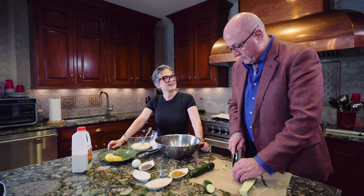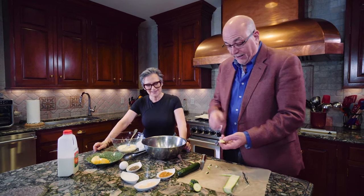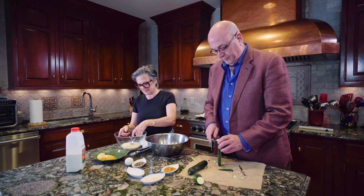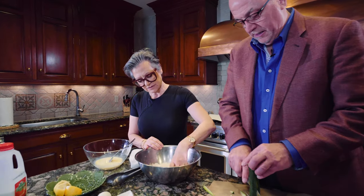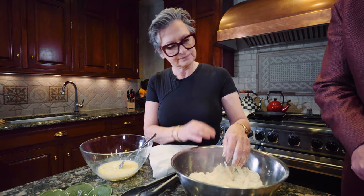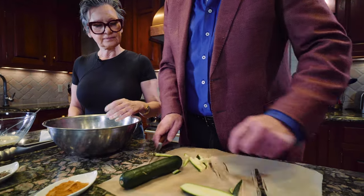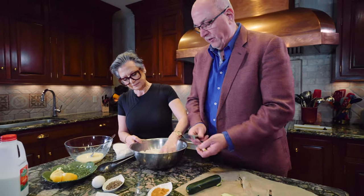The zucchini goes in the egg first — flour, egg, flour. So now we're just flouring these up. Get a nice coating on them. You really can't do this wrong, folks. Just have fun with it.